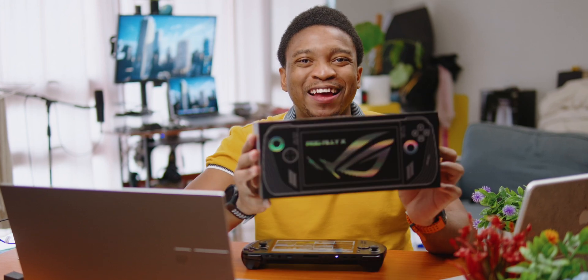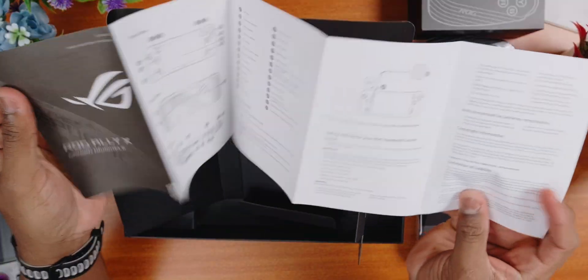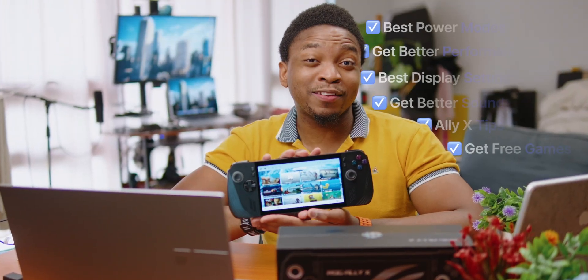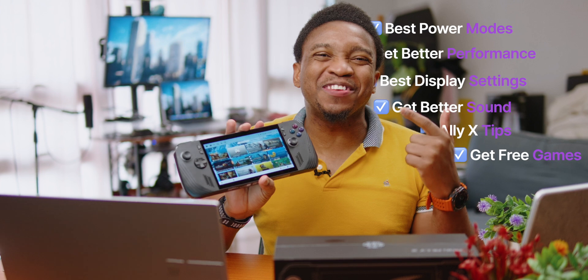I've been waiting for this for a long time, so let's unbox the Ally X. Getting into the box, I see the Ally X all wrapped up here. I find a quick start guide, a 65-watt power delivery charger, a power cable, two paper stands, and the Ally X. Let me tell you the recommended settings you should change in my setup guide so that you can get the best experience out of this wonderful device.